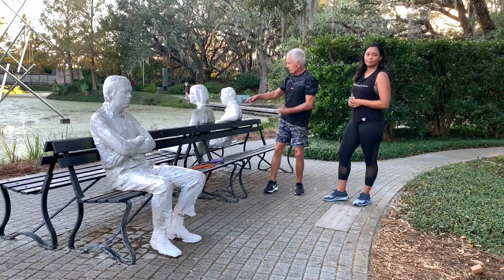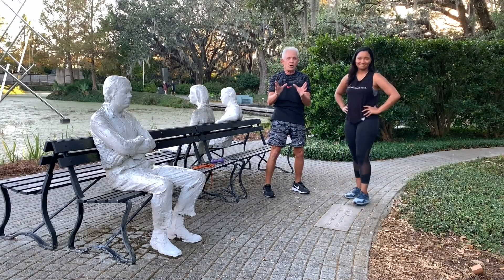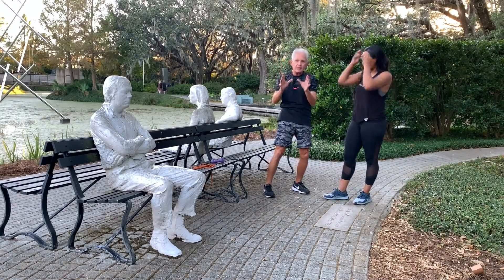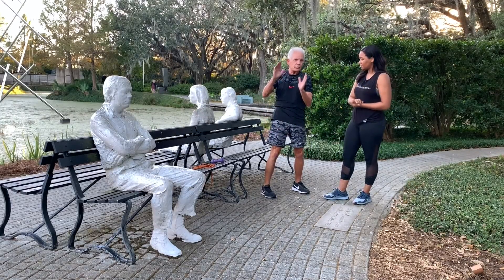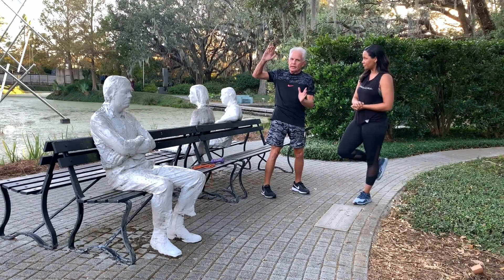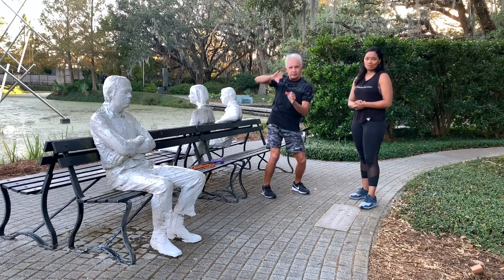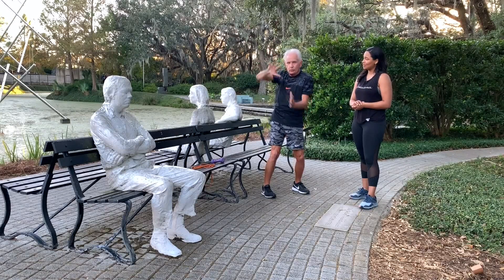With Gladys and Mary — this is called eccentric — and that is how hamstring injuries occur. It happens during the deceleration. Eccentric means the hamstring is lengthening as we're going into shortening.